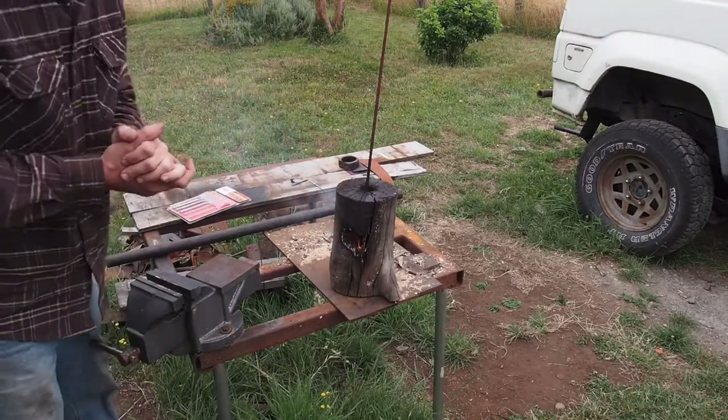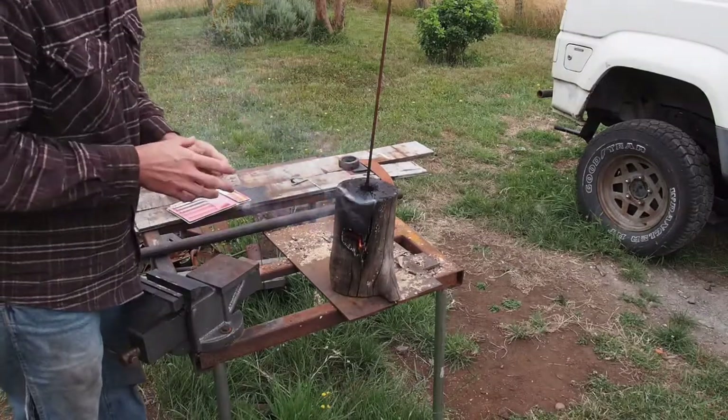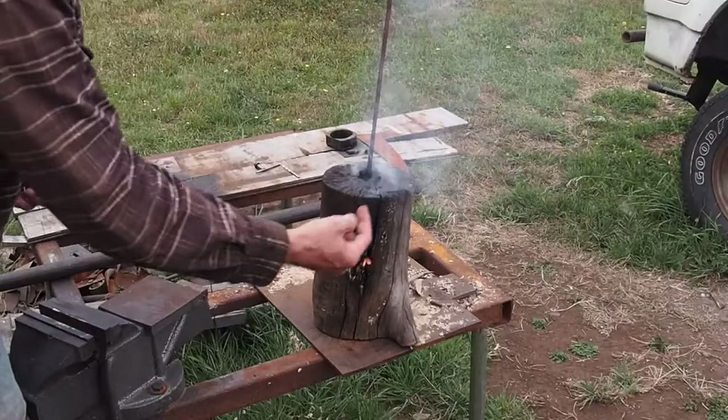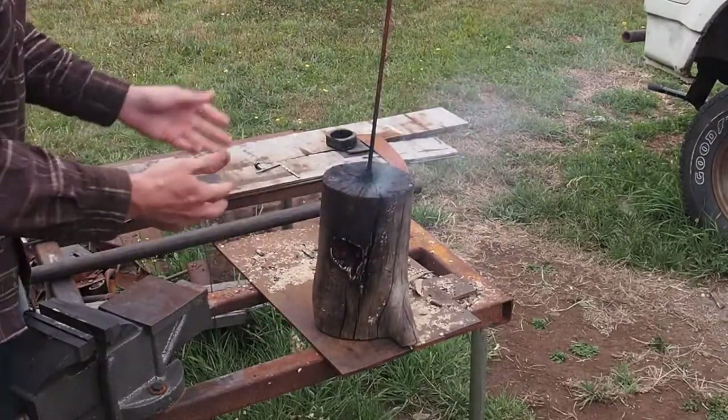A couple of things you do want to keep in mind: you do want to make sure that you don't leave it unattended at all because it is a log that you're using — it could fall over. Mine is an old log, it's very dry, so it's splitting out the sides and all that kind of stuff.